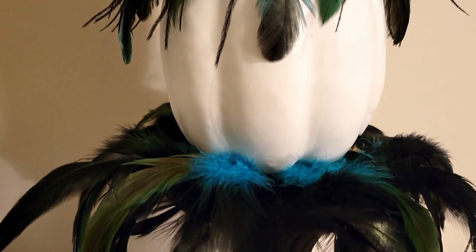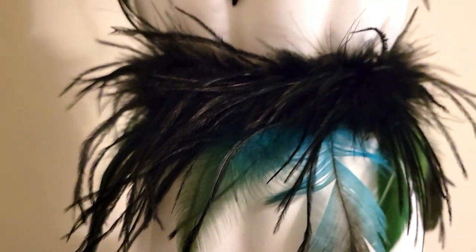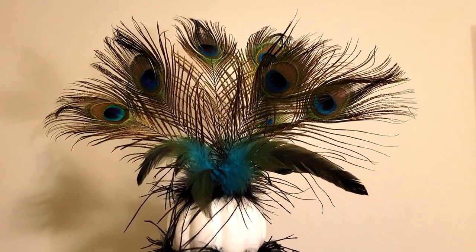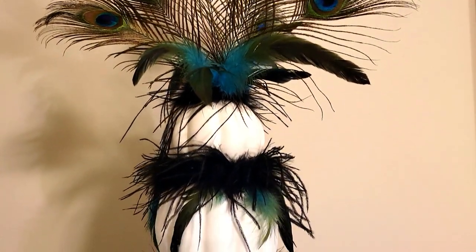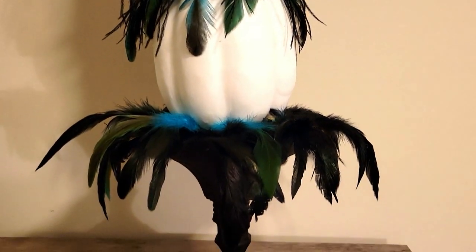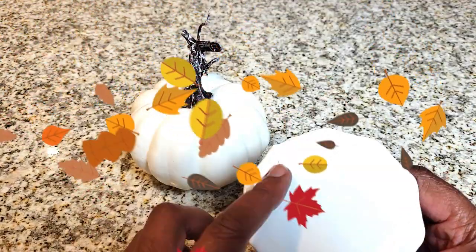I think it looks amazing, guys. I was thinking about painting the pumpkins gold but left them white for contrast for the tablescape — I still might paint them, let me know what you think. Let me know how you like this three-tiered pumpkin. I absolutely love it — I think it looks really nice and really high-end, and the feathers are fabulous. You will have the most amazing conversation piece with this on your tablescape, trust me. Just leave a comment below and let me know which one you like and which one is your favorite.